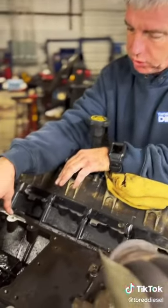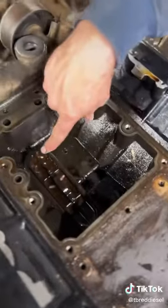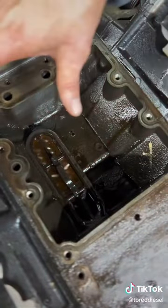One thing that we talk about is the oil cooler orifice here on the front of a 6.0 motor — specifically the oil screen that's in the bottom of this tank. You have your oil cooler that sits in here, with oil delivery through your cooler.